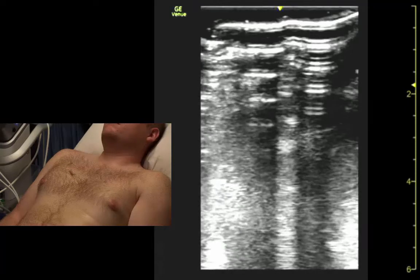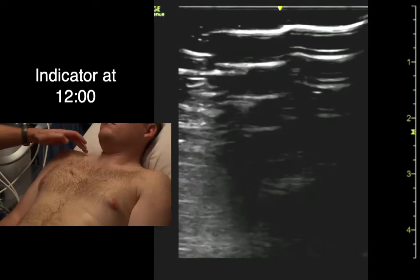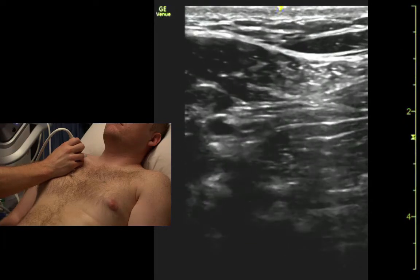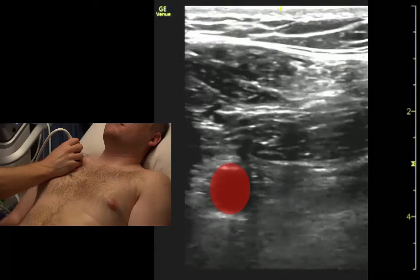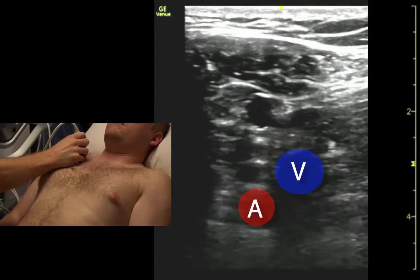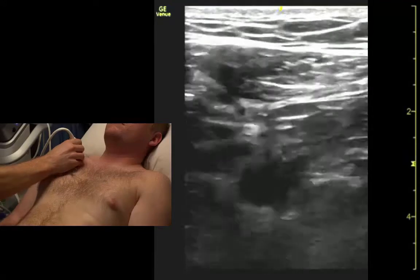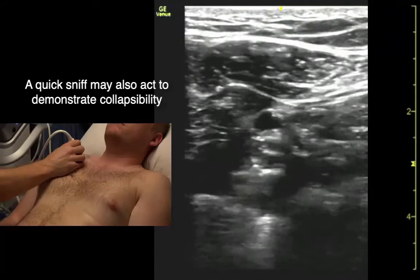I'm going to come out of chest mode for a minute to look at subclavian vessels. If we're looking for upper extremity DVT, we come up with the linear probe right on the clavicle, find the clavicle, slide just below it, and then we can see the subclavian artery pulsing. If I ask him to Valsalva — big breath and hold — now we can see the subclavian vein. And we can even compress it a little bit. That's it down there next to the artery. If it's spontaneously collapsed, there's no clot in it.